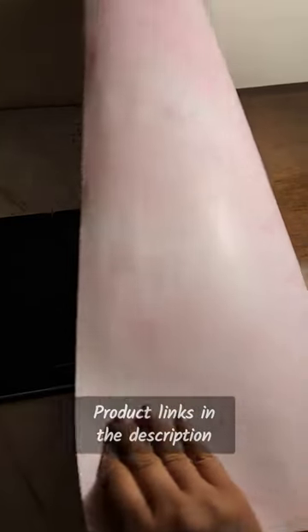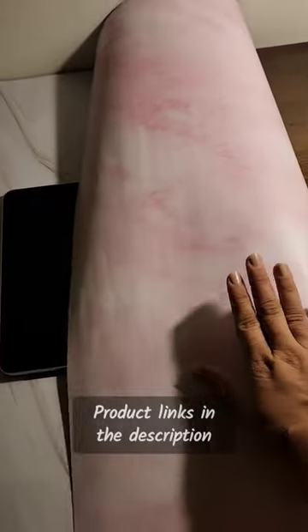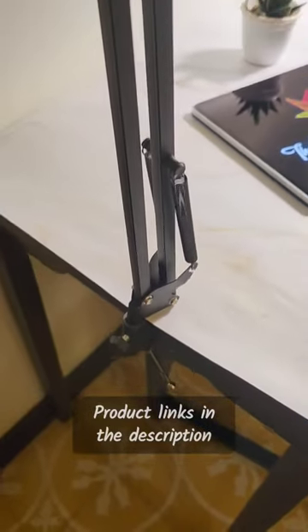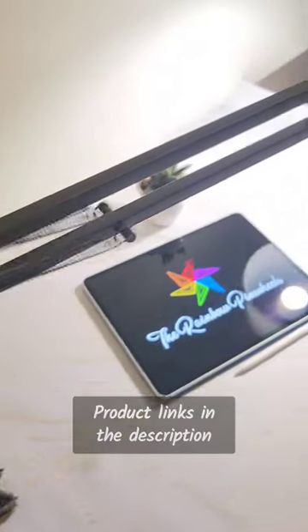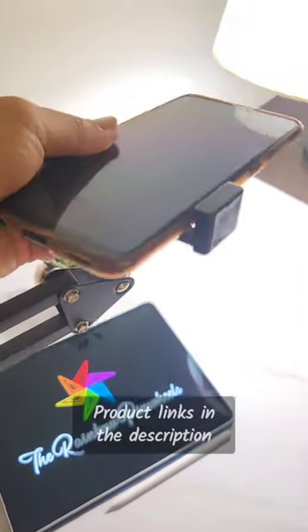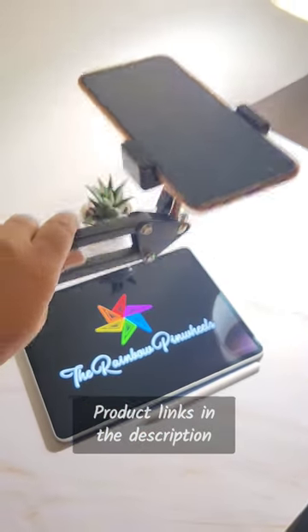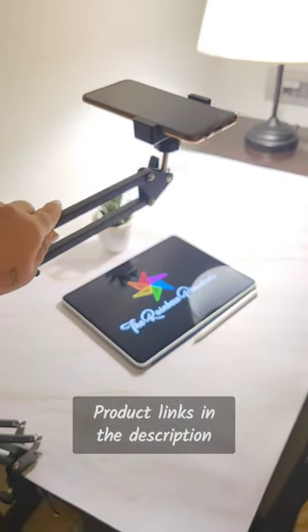This is a 2-in-1 photography background sheet — you can use whichever side you like. This one here is a mobile holder stand. Very easy to attach to your table, and you can shoot vertical as well as horizontal videos with it. Not just for overhead videos, but I use this stand for some different angles as well.